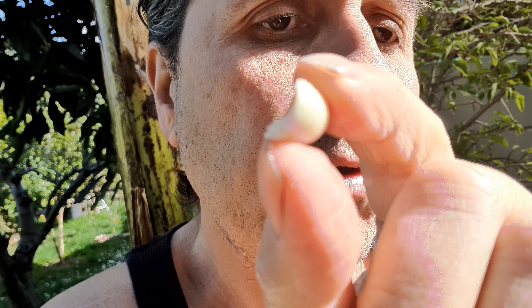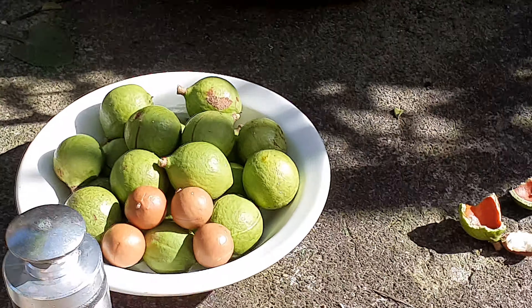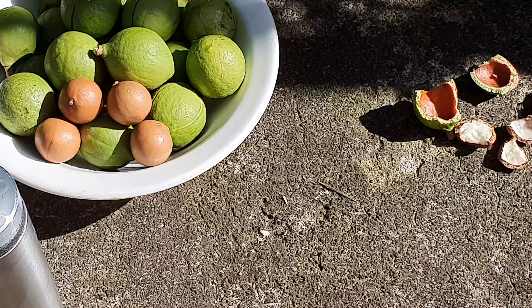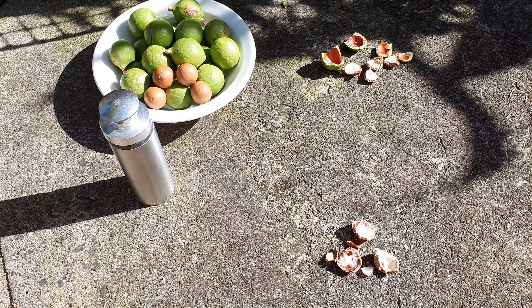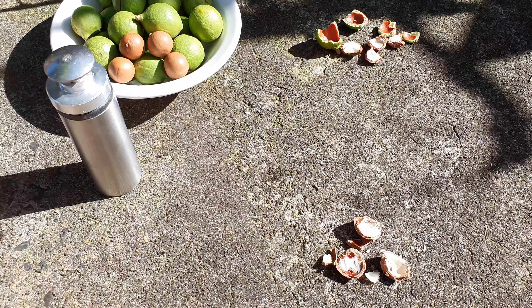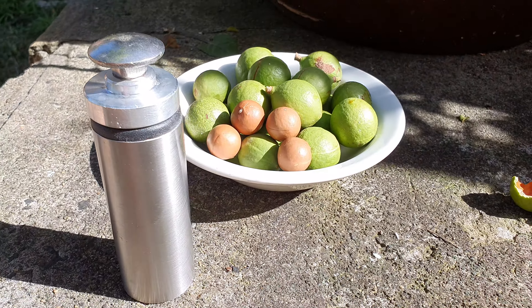There's the nut. Hmm... good. Wow — the taste is good. Good macadamia nut, and now easy to crack.